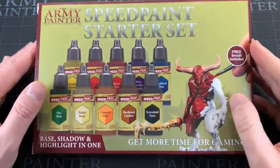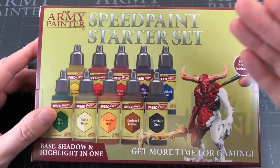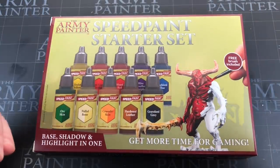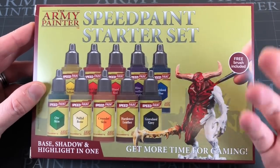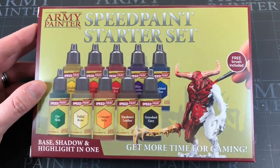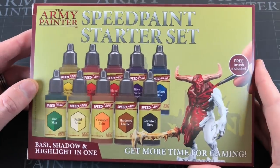Hey everyone, welcome to Watch It Paint It. In this video we are going to be unboxing, reviewing, and looking at the new Speed Paint starter set by the Army Painter. If you don't somehow know what this is already, it's sort of Army Painter's answer to Citadel's contrast range — a one-coat speed paint that you can just slap on miniatures and get pretty fantastic results with pretty much no effort.